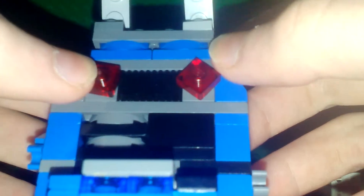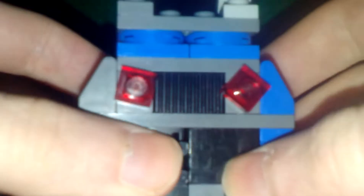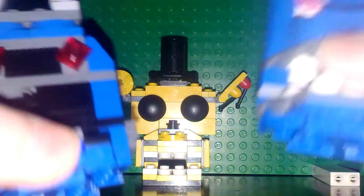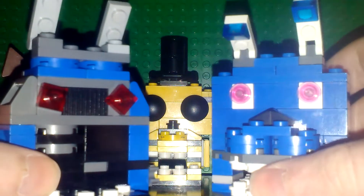I used these translucent ones as his eyes, and you obviously got the ears up here, which do look kind of messed up — more messed up than new Bonnie's, whatever you want to call them. But there's a clear difference between the two.